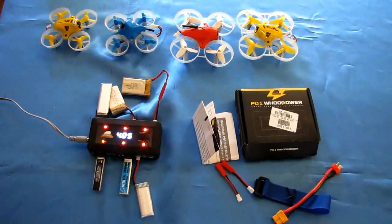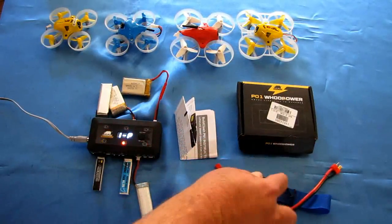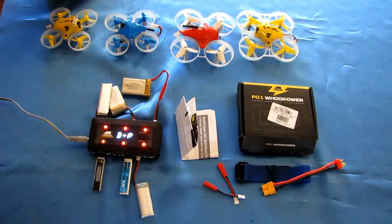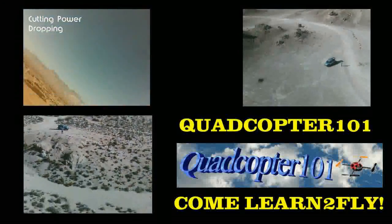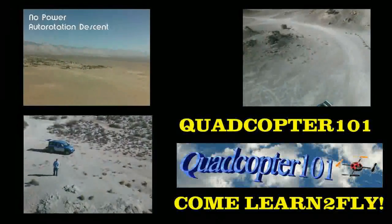So that's it — pretty neat charger in my opinion. It comes with a nice instruction manual and a box. You also get a strap, which I think might be for attaching the LiPo battery to the back of the charger when in the field. But all in all, a pretty neat charger. I hope you enjoyed this review. This is QuadCopter101, signing out.